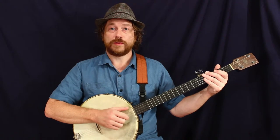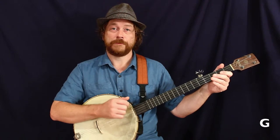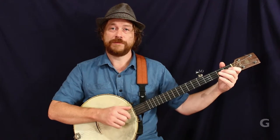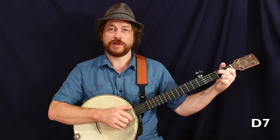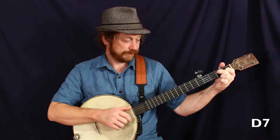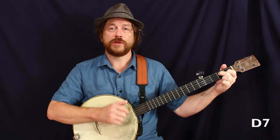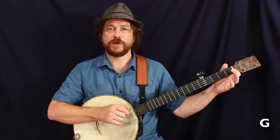1, 2, 3, 1. Start on the G — boom chicka chicka. Now we go to that D7 — boom chicka chicka. Back to the G. Hold that for a while, then we'll go to the IV chord in a second.